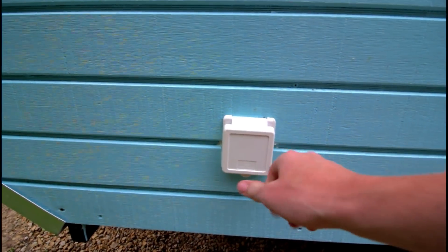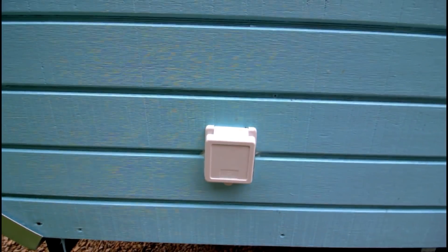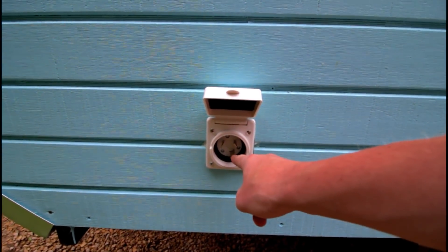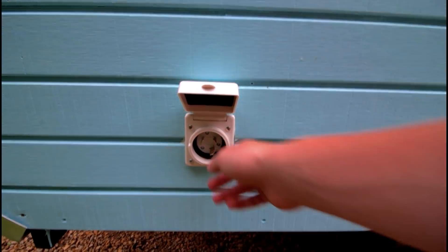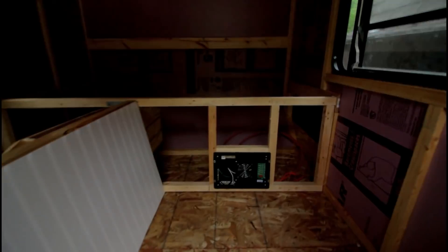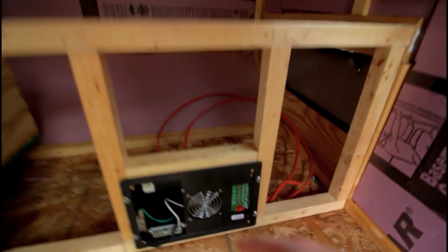This is the 30-amp electrical hookup — you just plug the cord in. We have a heavy-duty extension cord that you see at RV parks all the time, and that's going to plug right in here. We also have an adapter so we can plug a normal extension cord into this as well. Right in here as you walk in is the fuse panel.